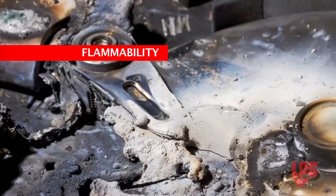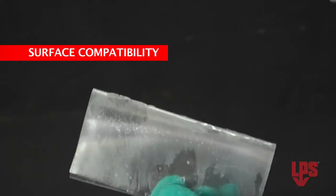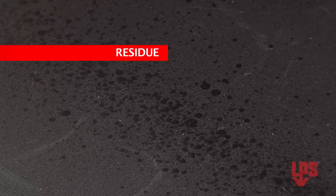Flammability: if the equipment can't be de-energized, you need to use a non-flammable product. Surface compatibility: if there are sensitive plastic components, you don't want to damage them with an aggressive cleaner. Residue: products that leave a residue could be a concern when cleaning close-fitting parts. LPS has a variety of electrical cleaners for the different applications.